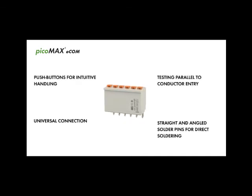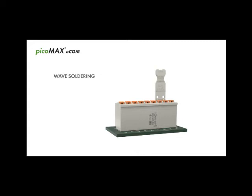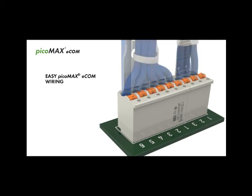PicoMax Ecom connectors of different lengths can be mounted directly on the PCB without losing any poles. After assembly, PicoMax Ecom is directly soldered to the PCB. Conductors can be easily secured to the gripping plate via cable tie.